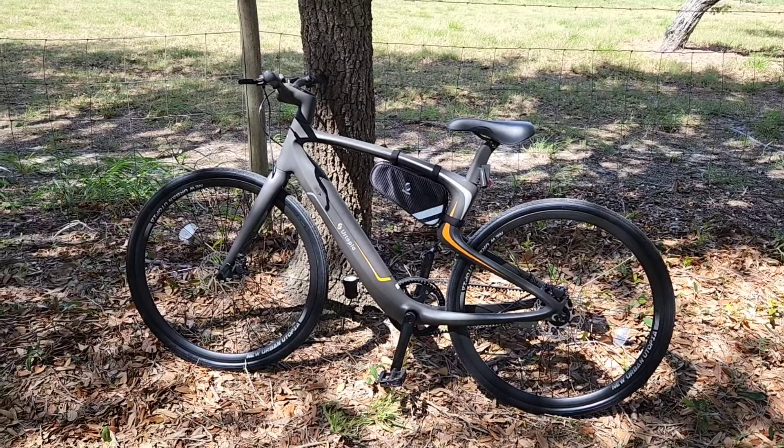What you're looking at in front of you is a carbon fiber e-bike. Now, there are carbon fiber e-bikes — I have a mountain bike, a Cannondale, that's a carbon fiber mountain e-bike. However, this is a very cool bike. This is like a commuter bike. It's a single speed bike with a lot of really great perks to it.